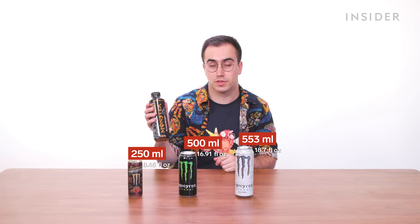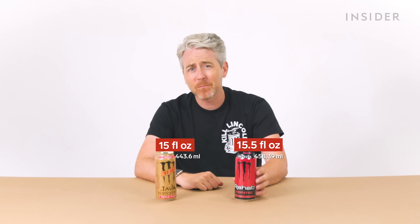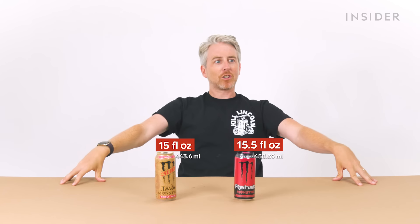If you get a bottle of Monster Hydro Sport, it comes in a 650ml bottle. The type of Monster Energy you drink also affects the can size in the US: Java Monster cans come in 15 fluid ounces, and the Rehab Monsters come in cans of 15.5 fluid ounces. 16 is too much. 15.5? Print it!